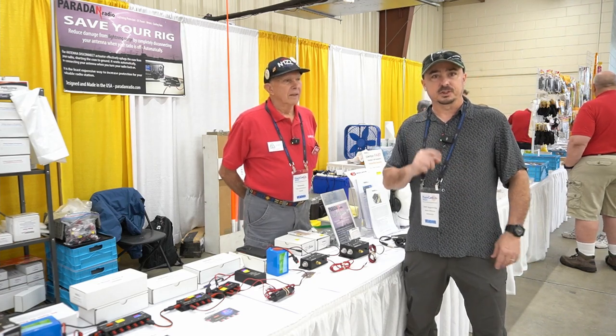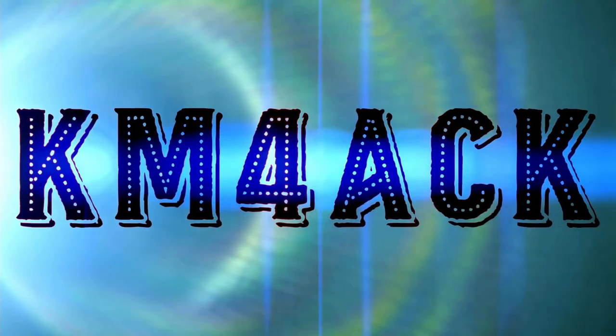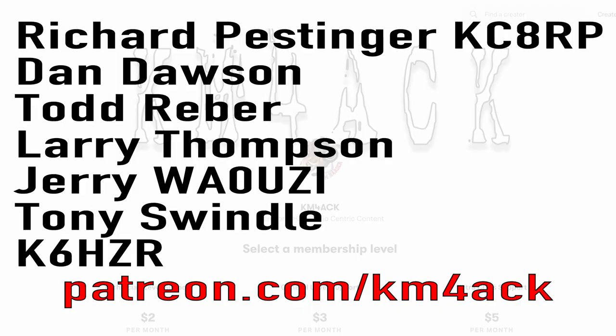Guys, this may just save your radio. Stick around and we'll get right to it. Real quick, before we get going today, I've got to give a shout out to my latest patrons over on Patreon. If you'd like to help support the channel, I'll leave a link to Patreon down in the description below.